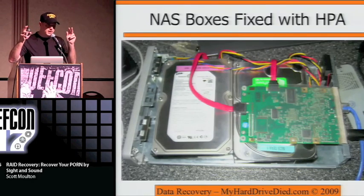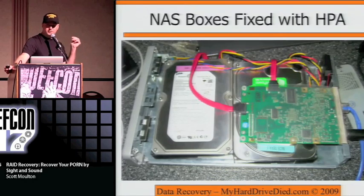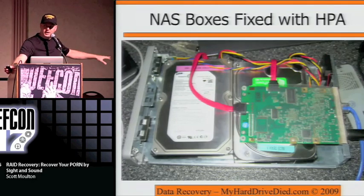Then you set the HPA to the same size as the original drive, which you can look up on the label. There are several tools that will set HPAs — one is called MHDD, a free boot disk. You boot it, plug the drive into the ATA controller, type in the size from the label, and it will make it that size. So I put the 1-terabyte drive in and made it a 500GB drive. The two drives got bound back together in the RAID array and I was able to copy the data off without any other work.